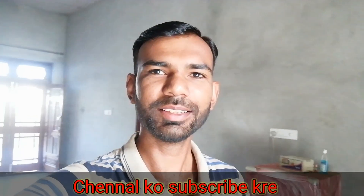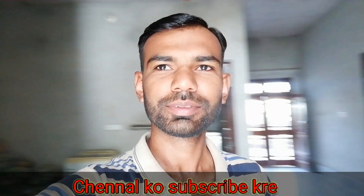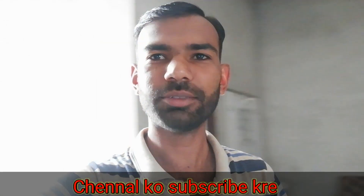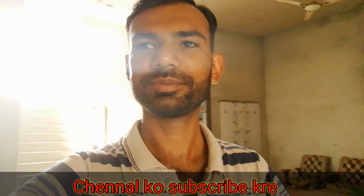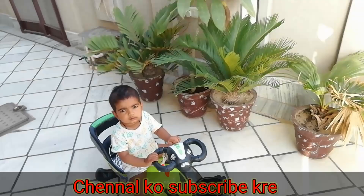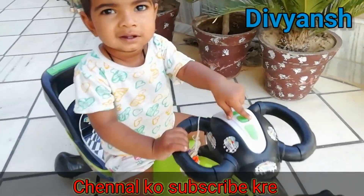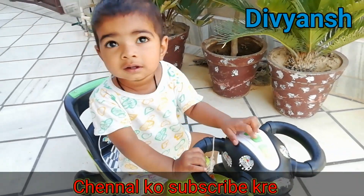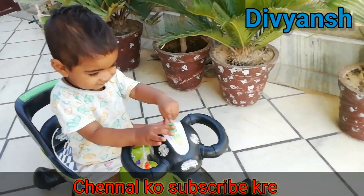Hello guys, good morning. I will show you what Divyaans is doing. Look at what Divyaans is doing. What are you doing? What are you doing with Divyaans?